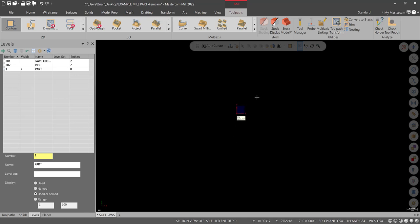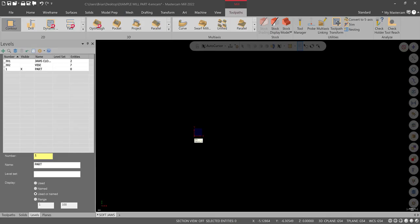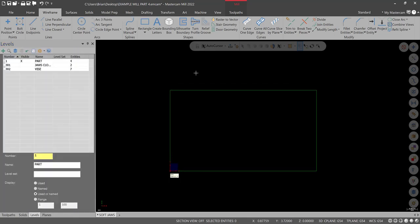Go to Levels and create a new level called Part. Turn the other two levels off and go to top view — right-click Top, right-click Fit. Now start drawing the workpiece. First, draw a rectangle: 5.4 by 3 inches — that's 2 inches plus half inch plus half inch equals 3. Go to Wireframe > Rectangle, select this edge, set width 5.4, height 3 inches. Green check. There's the outside of our workpiece.